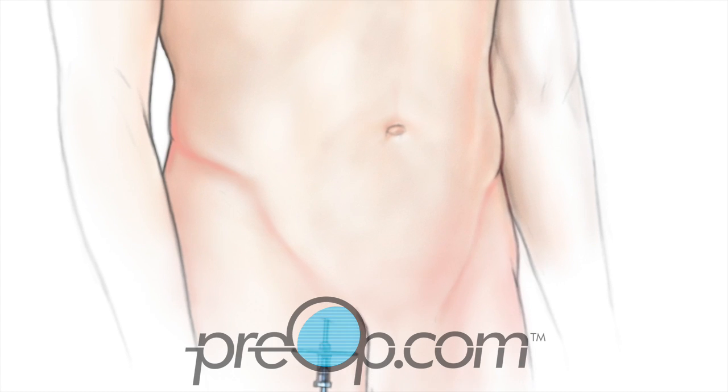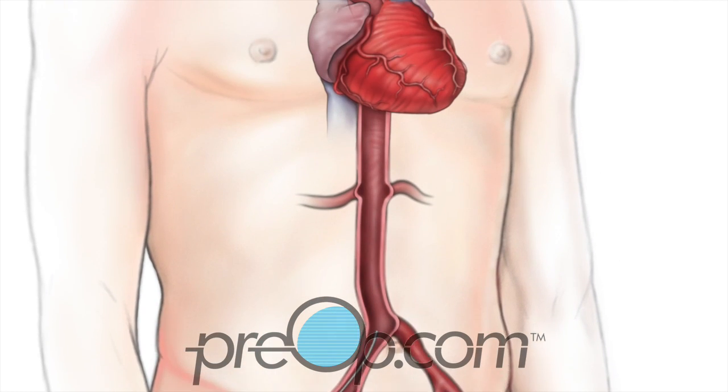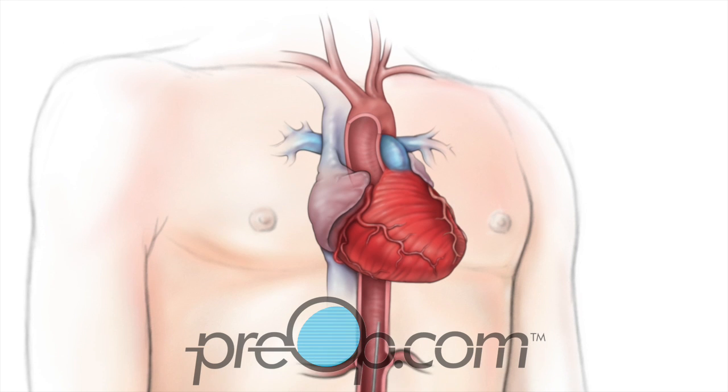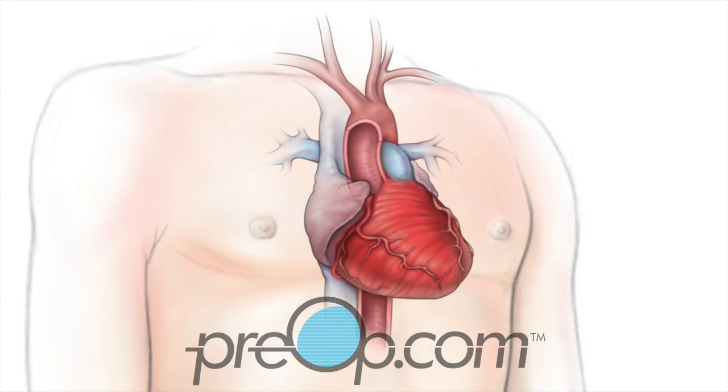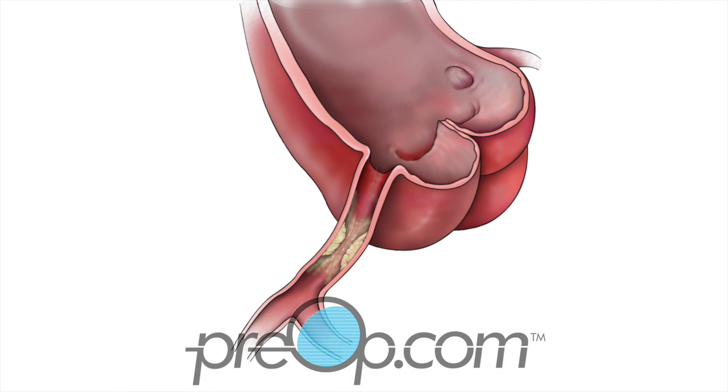A guide for the catheter is placed. You may feel pressure, but you should not feel pain. A long catheter is then placed in the artery and guided to reach your heart. Dye is given through the catheter and an x-ray camera is used to watch it flow through your heart.